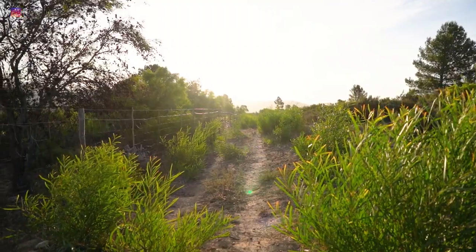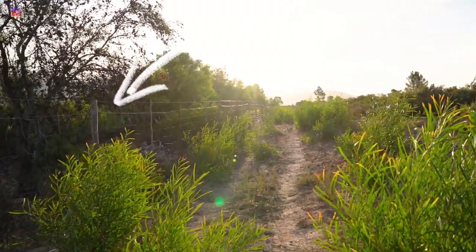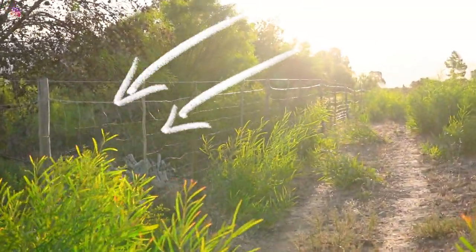So I see some reflection off of this fence wire, so while I still have a little bit of sunlight, let me try this.